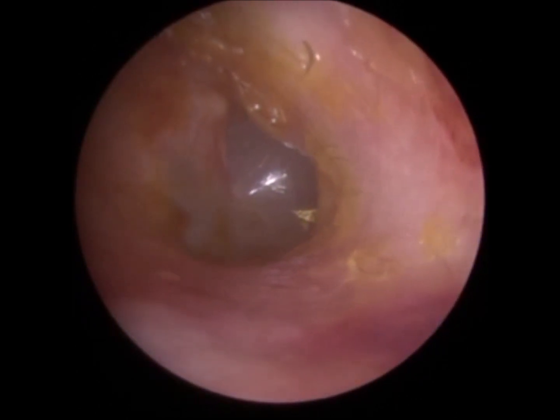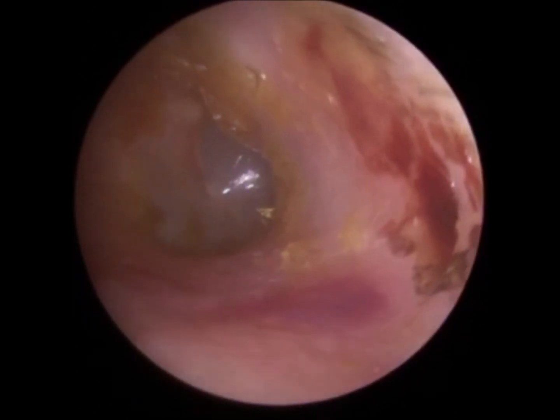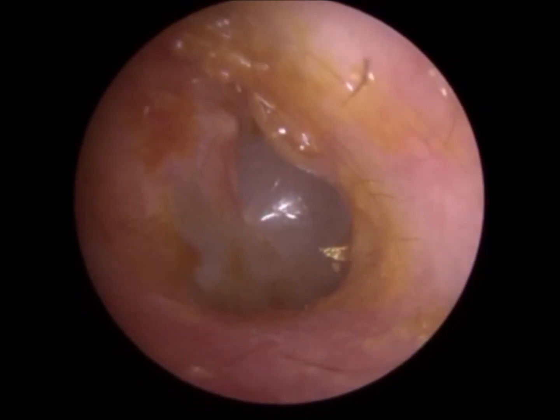I'm going to leave the rest of that because the ears are really bruised and I don't want to add more trauma. There's a bit of wax left on the canal wall — the bony part.